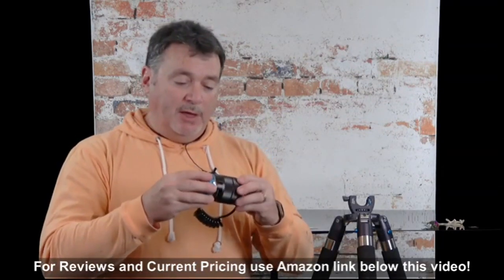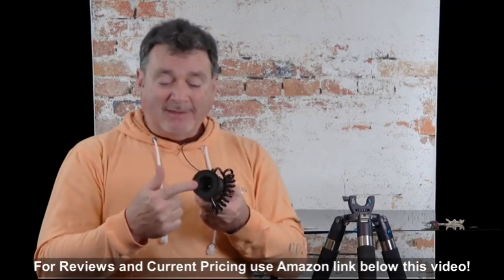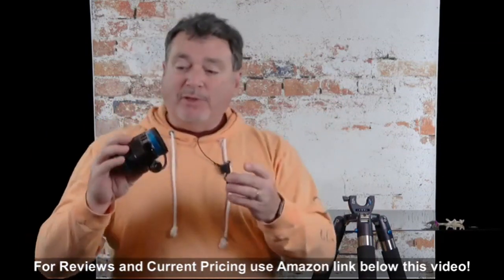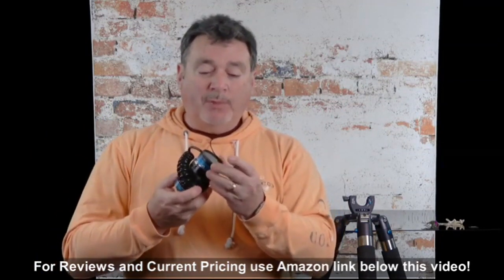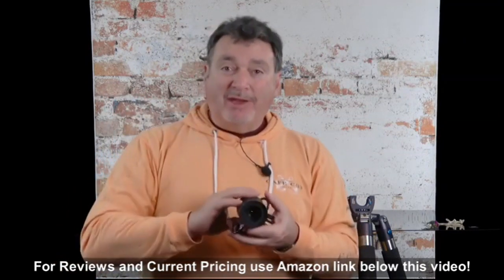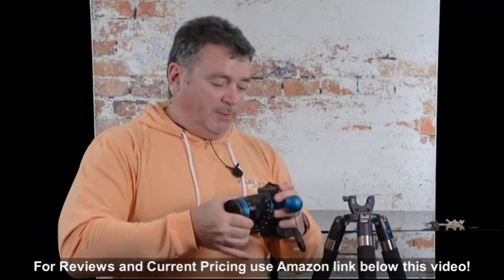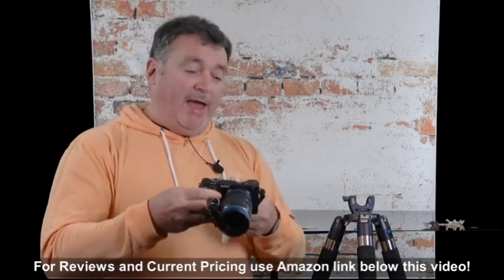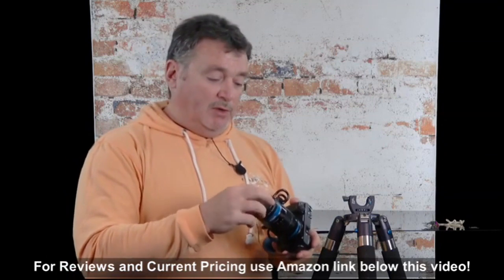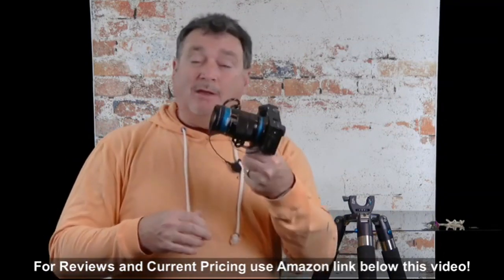Now I'm going to take the other end of the adapter and attach it to the lens. This used to be the back, but is now the front of the lens. And since this has its own thread, I have the ability to seal the back of the lens from the outside world by putting a filter over the front of it. This will keep everything sealed and keep you from having any problems with getting dust in the back of your lens. So onto the camera this whole thing goes, and there we are. I also have the lens cap for this system connected to the camera itself to keep the whole system clean and free of dirt and dust.